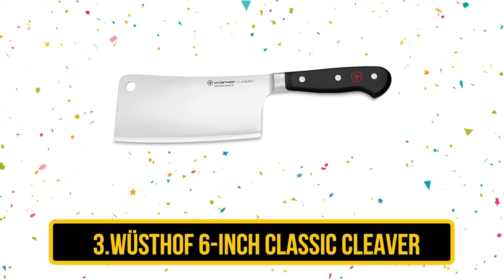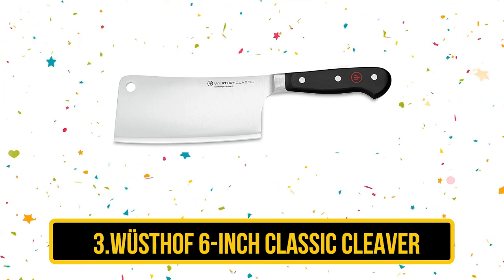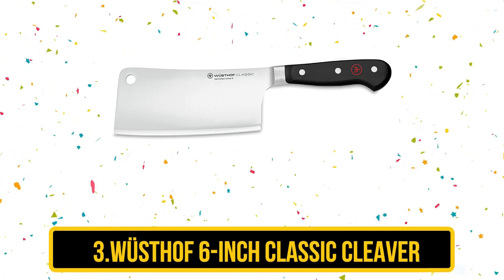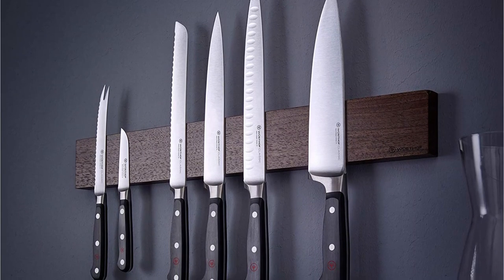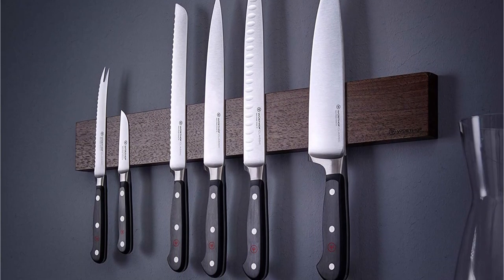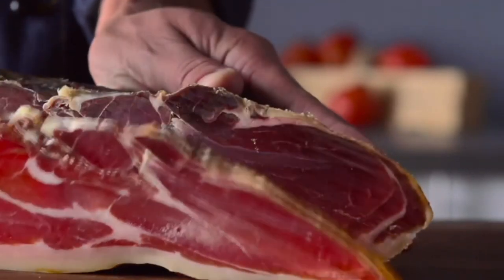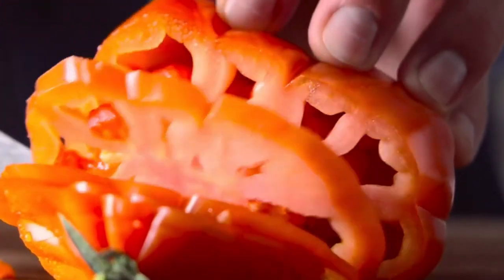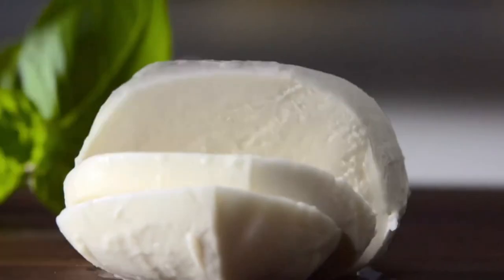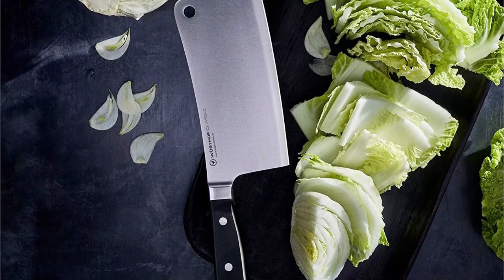Wusthof 6-Inch Classic Cleaver. If you are looking for the best of the best and cost isn't an issue, check out the 6-inch classic cleaver from renowned German knife makers Wusthof. Precision forged from a single piece of exclusive Wusthof high-carbon stainless steel, this knife is made in Germany and comes with a lifetime warranty. Sturdy yet sharp and perfectly balanced, this meat cleaver will slice cleanly through meat and bones, making light work of all of your butchering for your grill or smoker.